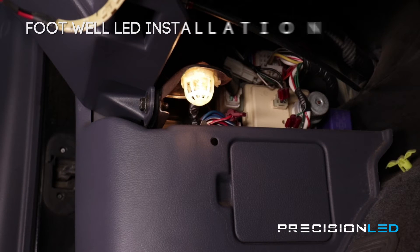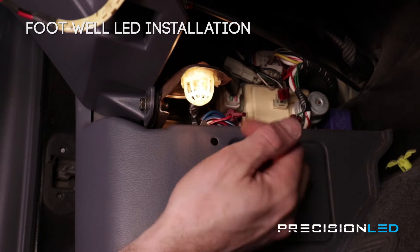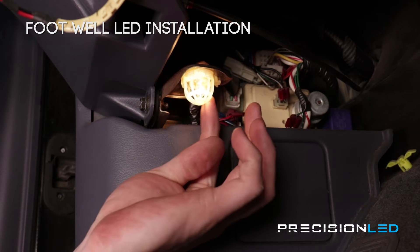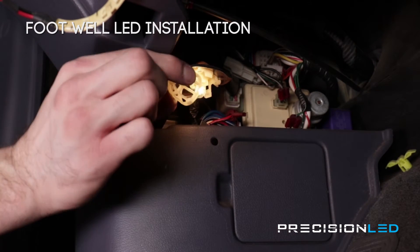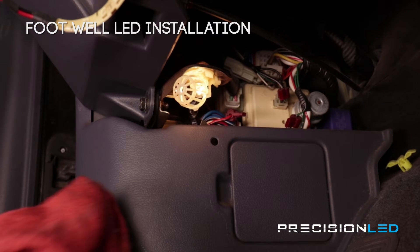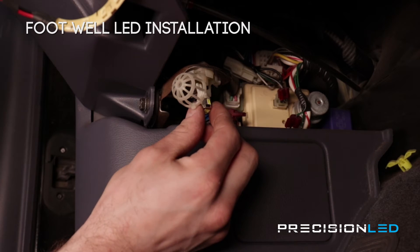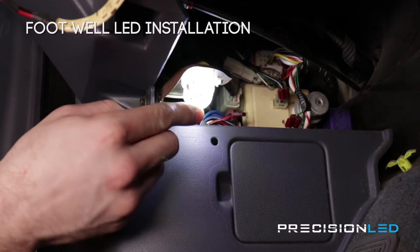Now we'll be installing the footwell lights. This installation is pretty simple — there's just one tab holding this lens into place which is right here on the outside. You can just use one hand to pry that tab outward, and then with your free hand you can pull the casing open. Now you have access to the halogen bulb — it's a bit warm so we're just going to use a cloth to remove it. Here we have our 5730 style LED so we'll just pop that in, and then we can just clip the lens back in.